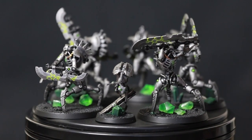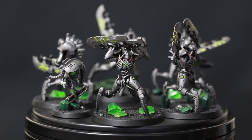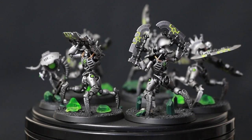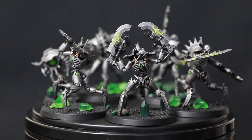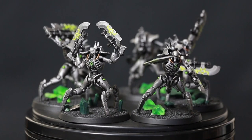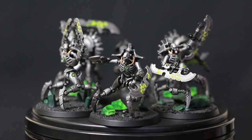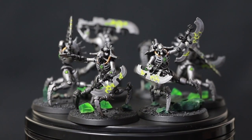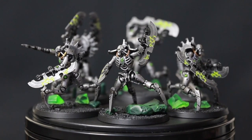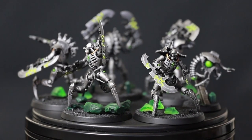And there they are, all finished. I finished the bases by gluing sand on, painting it black, dry brushing with Dawnstone grey, and adding different rocks and crystals to identify the three units: one unit with crystals on the base, one with rocks, and one with bright green rocks — so I can easily see which models go with which units. I'm really happy with how they look. It's a pretty simple scheme but they look cool, they match the rest of my army, and they're nice and easy to paint. Here is the video where I convert the Skorpec Destroyers, and here are some other painting tutorials I previously made.